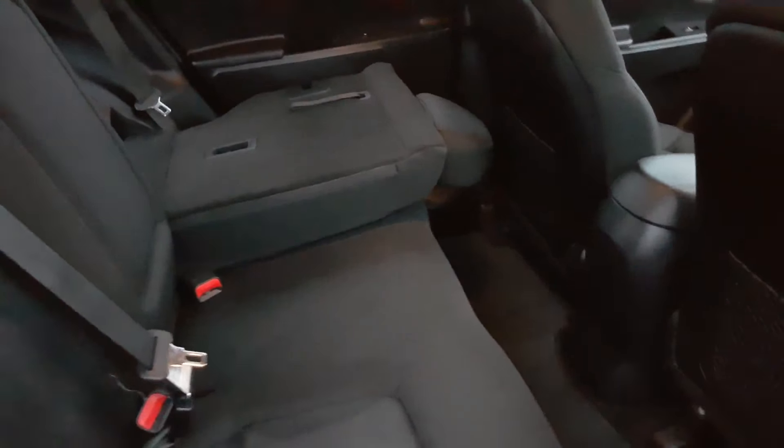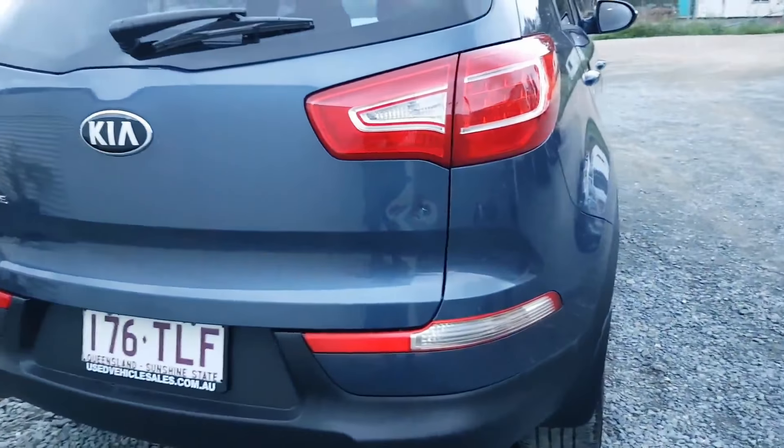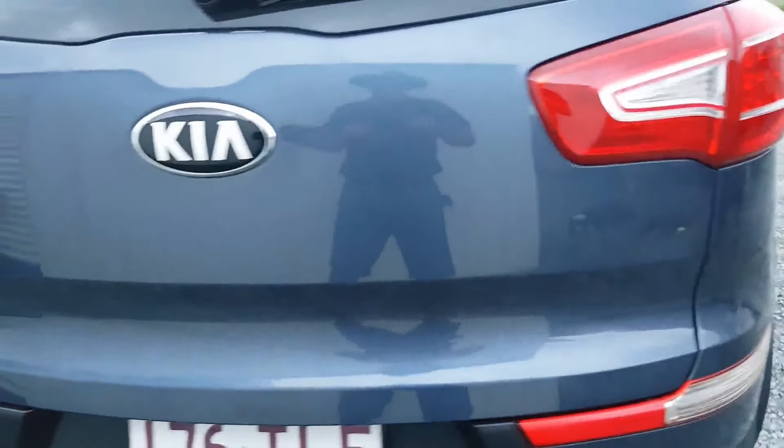Now, I did say before there were two minor things wrong with it — and there's one: there is some stitching coming off that rear seat there. And the other minor thing is it has got a dent there. Can you see it? It's minor, but it's there.